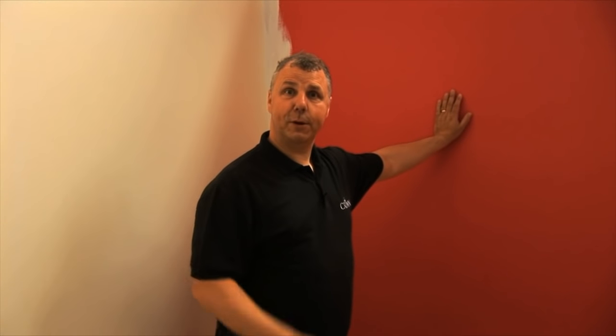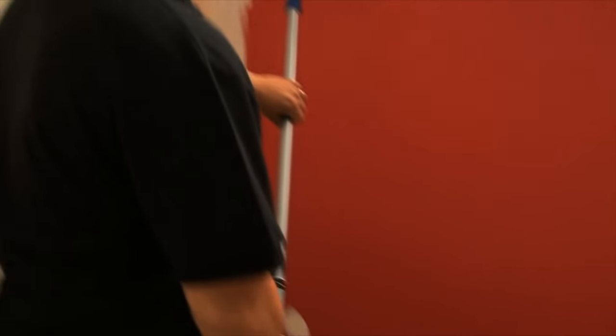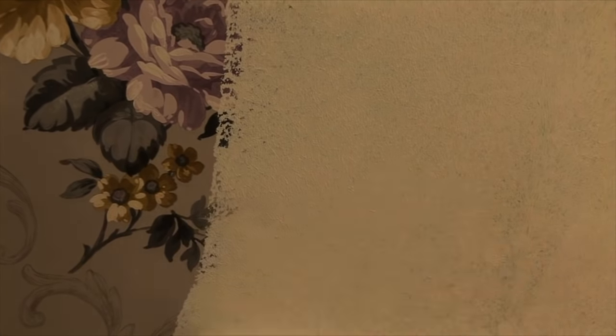And there we go, let's roll. Base Coat is also ideal if you want to paint over a wallpaper that's got a distinct pattern on it. It gives you a good foundation, then you can apply your emulsion over the top with whatever colour you decide.